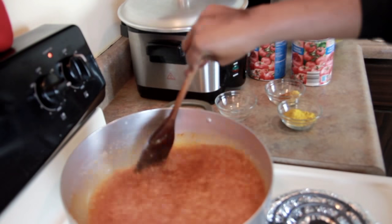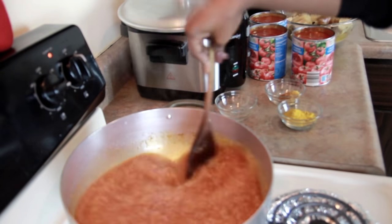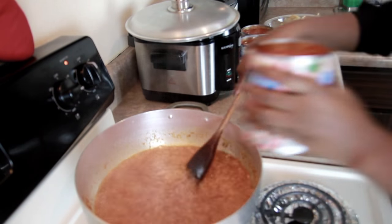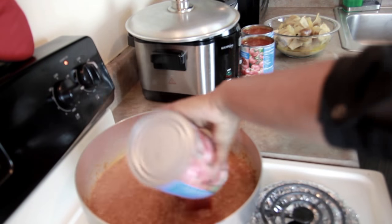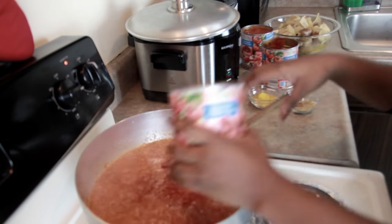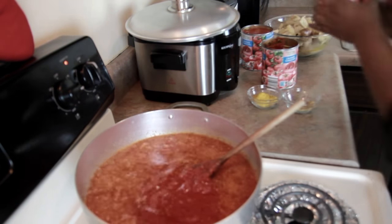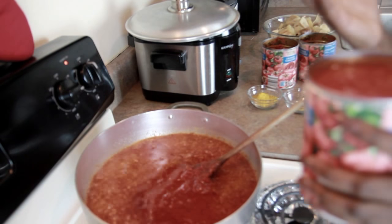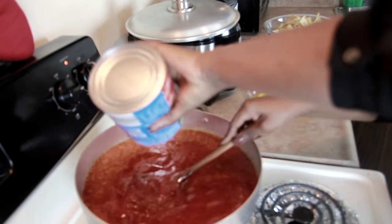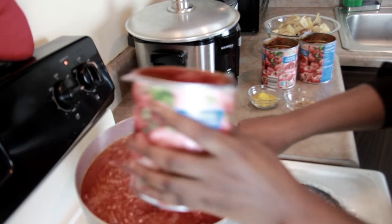I'm adding my tomatoes now. I personally like crushed tomatoes — I don't like tomato sauce because I'm not going to add any tomato paste to this. That's why I use these; it's more like fresh tomatoes or boiled blended tomatoes. That's why I use this all the time. As you can see, we have a full pot right now.